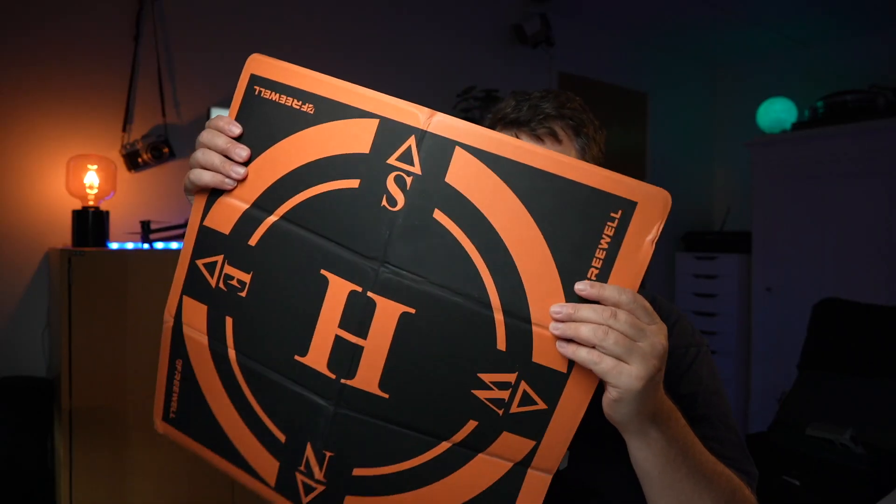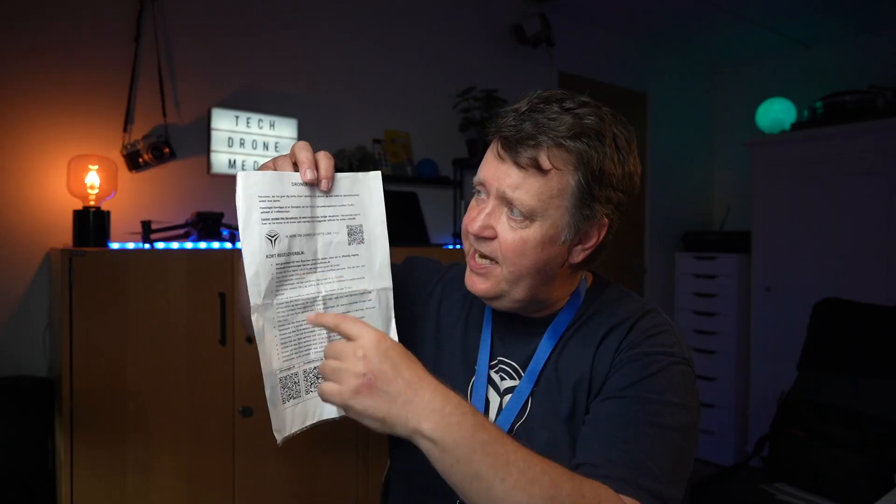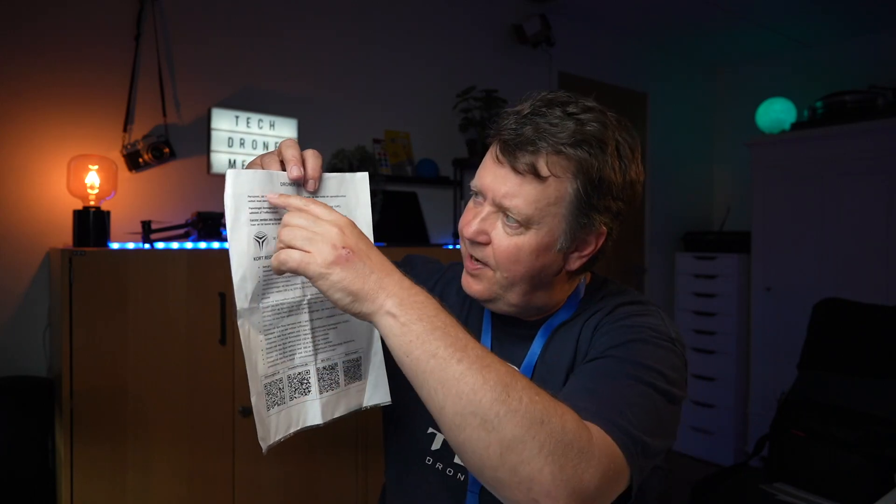By enrolling in this course, you will gain access to a wealth of practical tips and proven strategies that will empower you to navigate the world of drones with confidence.